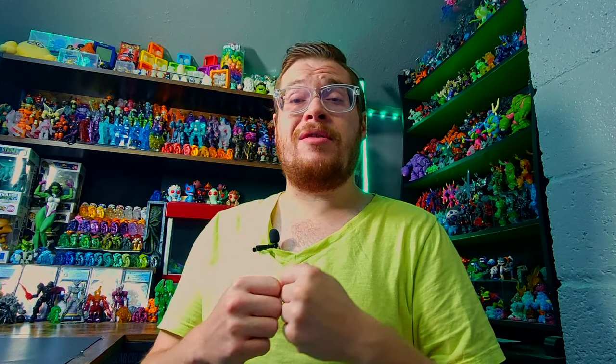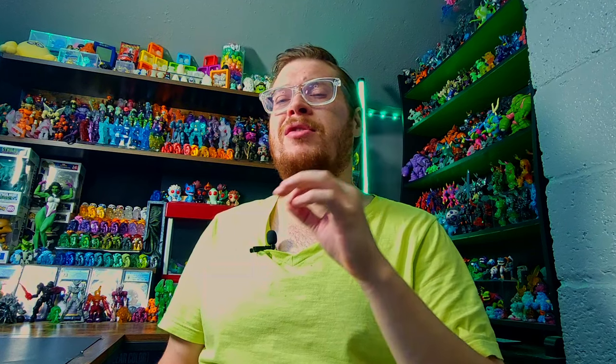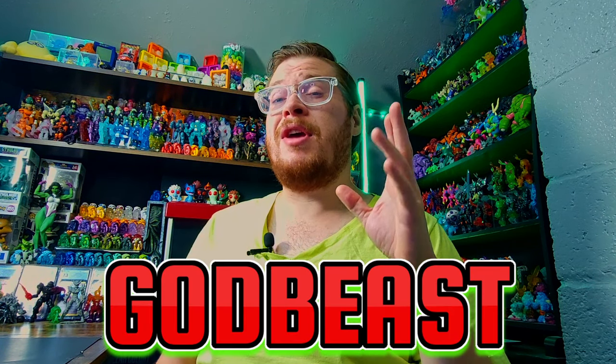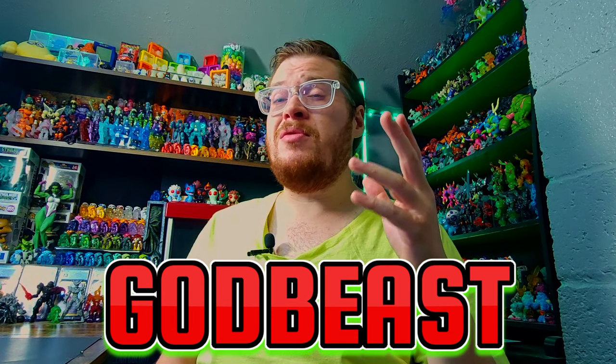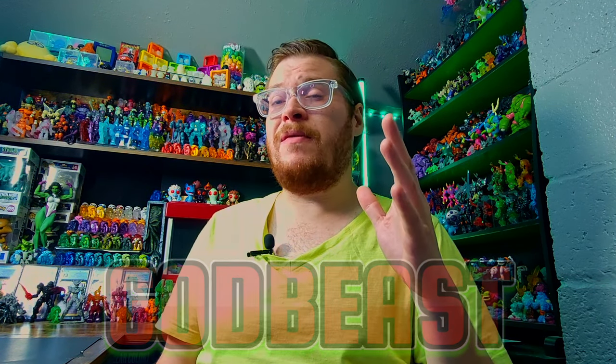Welcome back everybody to another Glyos review. Today we're going to be looking at two different Glyos makers that just had some new figures getting released. We've got some sluggish-looking gross green from Godbeast, who just launched a brand new wave a couple weeks ago — some Vores, some new awesome Zoloid figures.